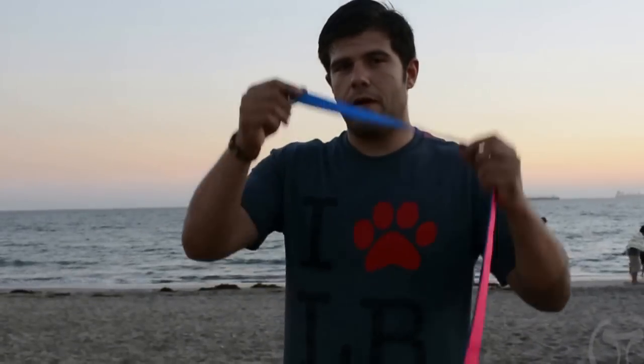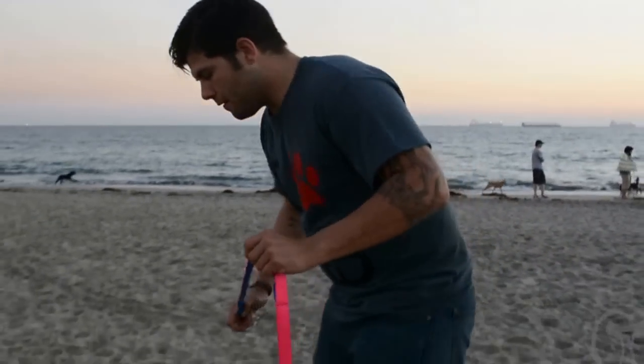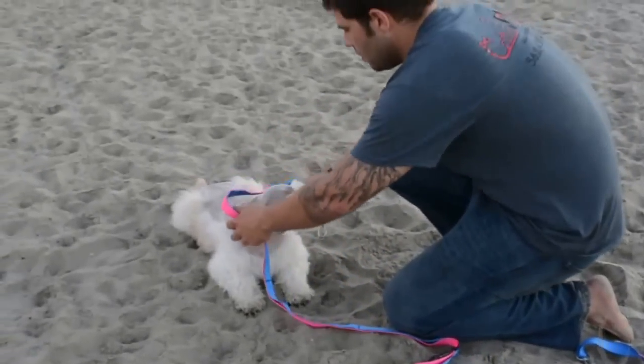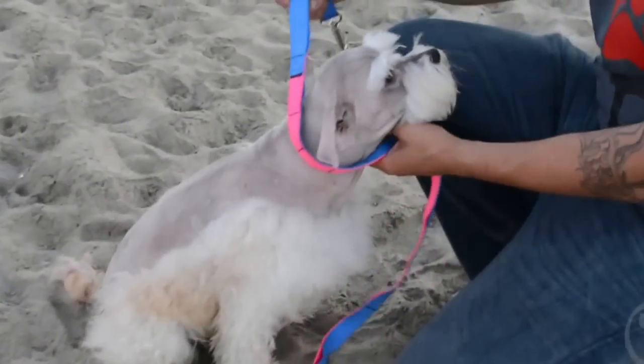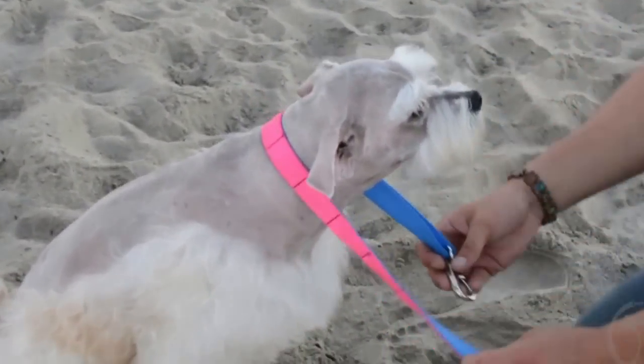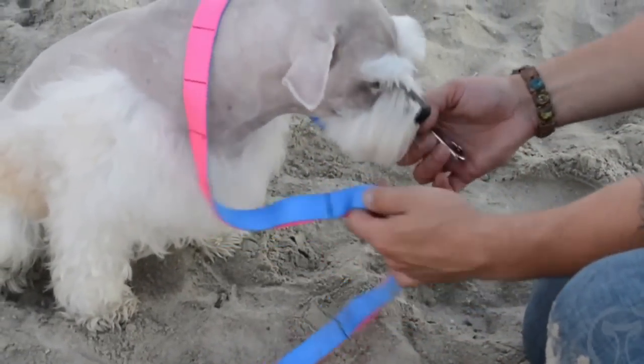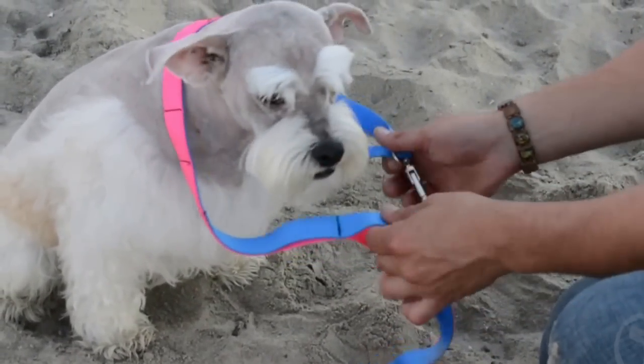So what you're going to do: grab one side of the 2 for 1 leash, grab your puppy right next to you. You're going to bring it to the back, cross it in the middle — depending on the size of the dog, you're going to have a lot more room here for how small it is.